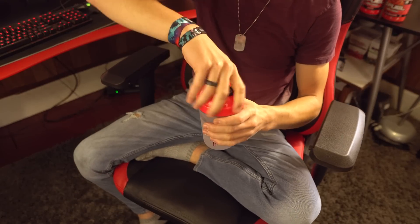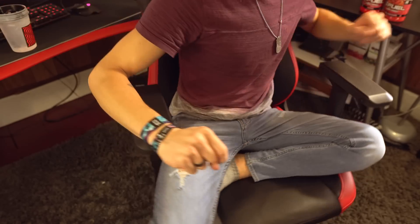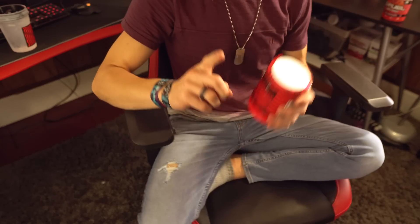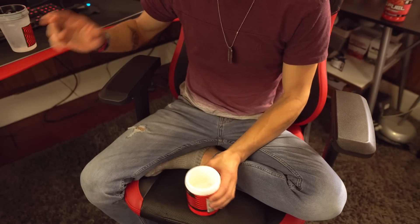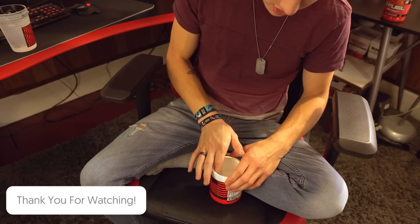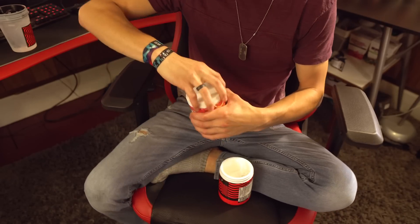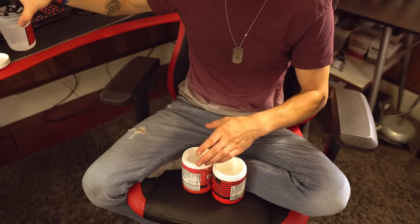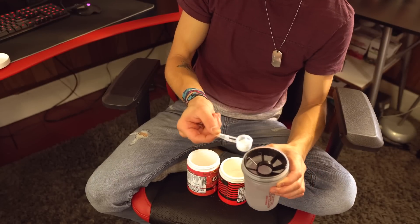I've been hearing a lot of people have been getting their PewDiePie flavor early, which is pretty cool. G Fuel shipped it the same day it came out — fully shipped it, just didn't put the label on, which is absolutely insane. Props to G Fuel for that. Thanks to everybody that tweeted me on Twitter after purchasing the PewDiePie flavor, I really appreciate it.